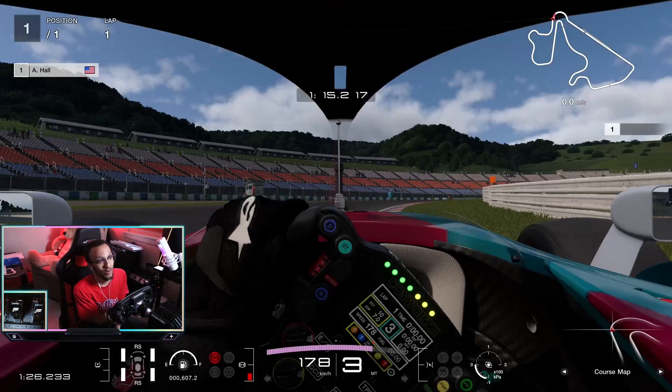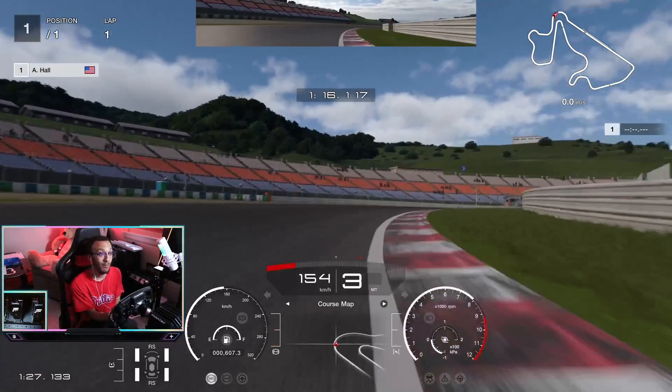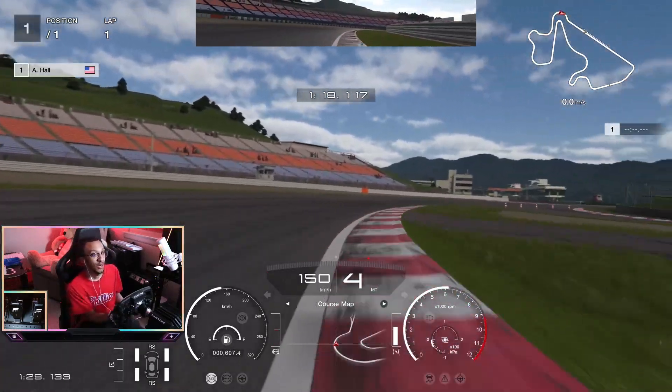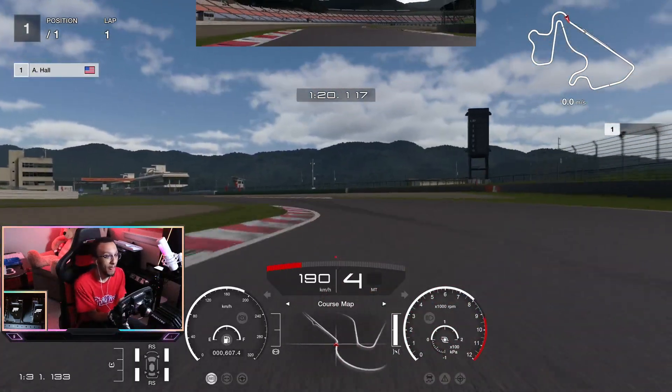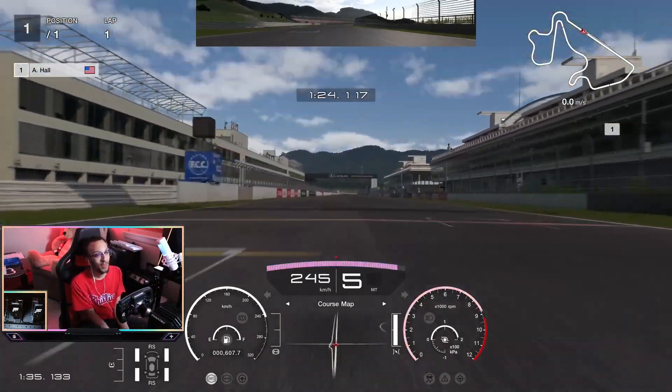As always, at the start of the lap you want to get a good exit out of the final corner to start your lap. We're going to stay in fourth gear and get a nice strong exit to start off our lap.